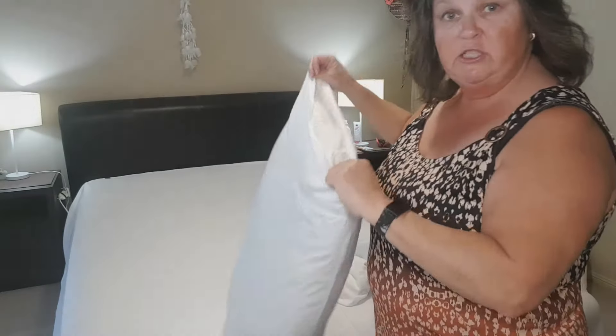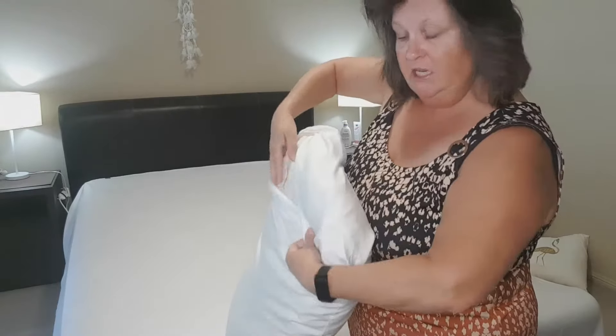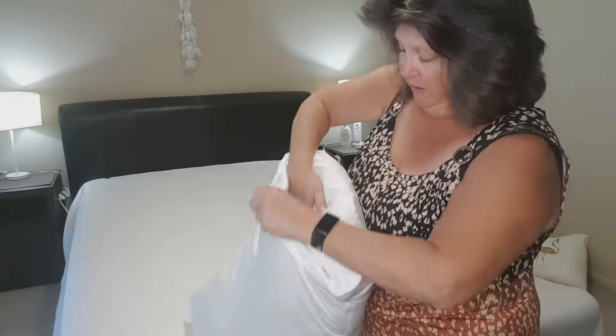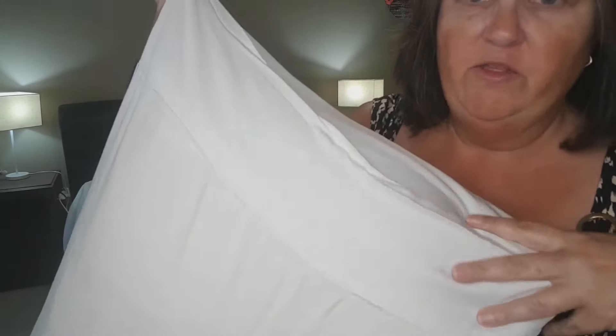The pillowcases are a good big size with plenty of fold-over, and they have that nice wide piped trim on the edge.